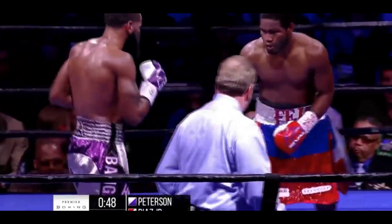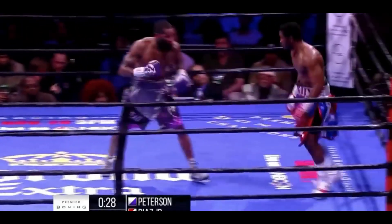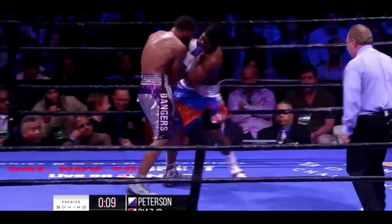He's ripping those shots. Some of those are landing with the body. Some good legs. Peterson's finding a hole with that jab.